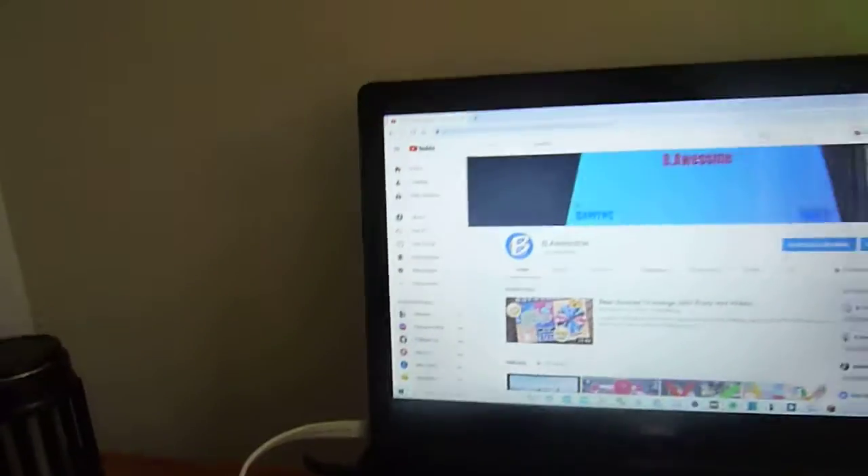First of all, my laptop — I have a Dell laptop. It is a Dell Inspiron, and it's a very good gaming laptop. I also have a Notebird cooling pad so my computer doesn't overheat and explode.